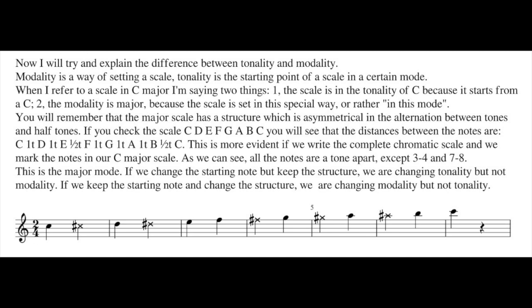This is more evident if we write the complete chromatic scale and mark the notes in our C major scale. As you can see, all the notes are a tone apart, except notes three and four — which are a half tone apart — and seven and eight. The notes with the cross you have to avoid.